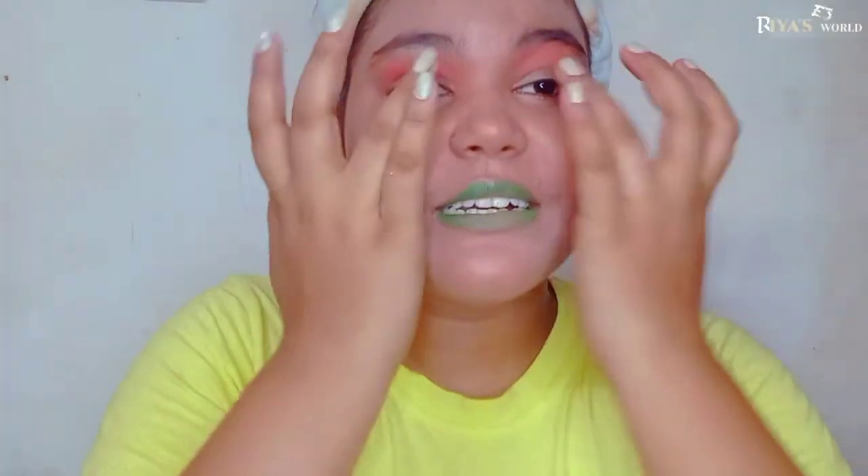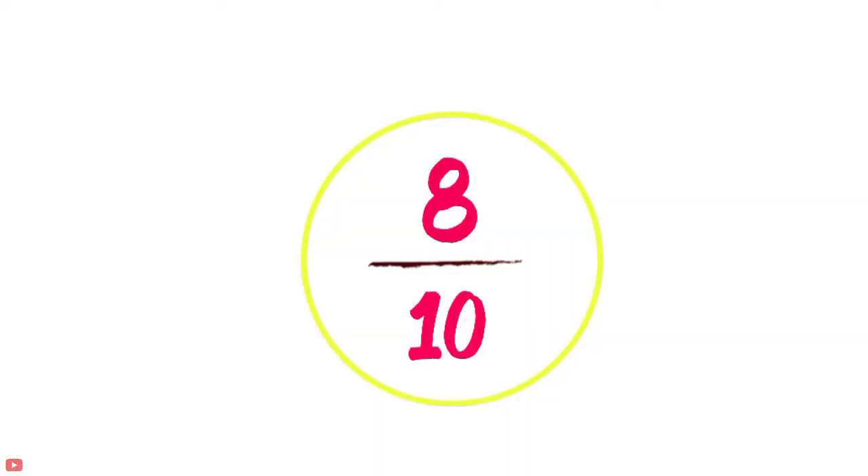So friends, I think this hack — using a cap to help create a cut crease — is actually good, especially for beginners or whoever wants to create a cut crease for the first time. I'll give this hack 8 out of 10. It's good, though it may not work perfectly for everyone, but you can try it. Let's move on to the next hack.